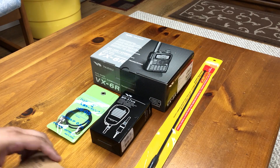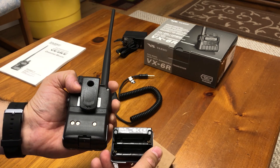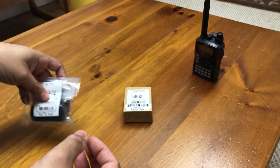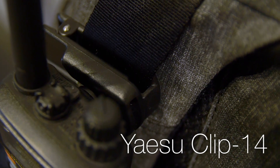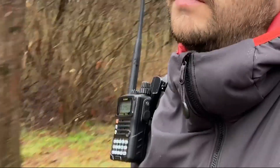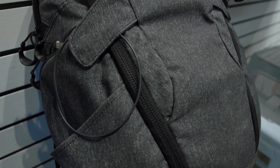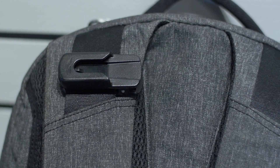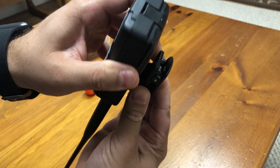In the first video, I had covered an array of accessories that I had purchased for the VX6R. I have not used all of them extensively, but here are some that I have used on a regular basis. Let's start with the belt clip. The Yaesu Clip-14 has worked well for me over the past year. It clips well on belts and straps, giving me the versatility of carrying it on myself or my pack. I have used it mainly on hikes and walks, keeping it attached to my backpack straps. When I'm not carrying it, I detach it from the clip and pack it away while keeping the clip attached to the strap on my everyday carry bag.